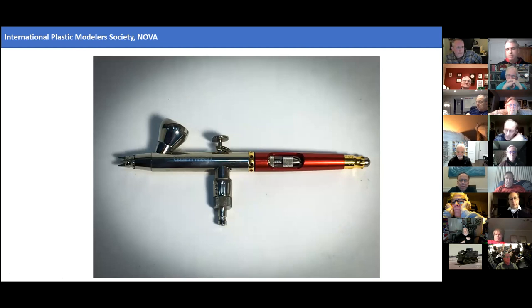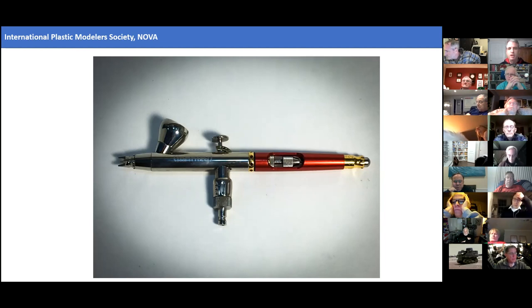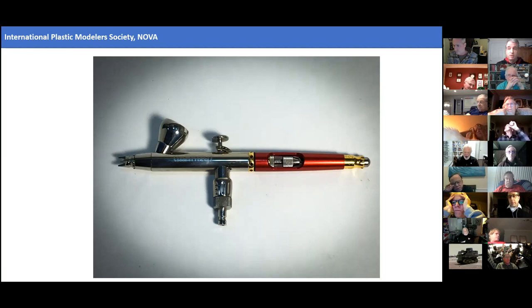I contrast that with a more recent experience. At one of the nationals, they had a booth selling Harder and Steenbeck airbrushes. I had a chance to use one and just fell in love with the trigger action. If you're looking at buying an airbrush, if there's any opportunity to actually use it, take advantage of it. With a club that has so many people, chances are somebody probably has the airbrush you're interested in. It's a very individual situation — there are some airbrushes I've never been able to use successfully, the Testors Aztec being one of them, though others get great finishes with it.